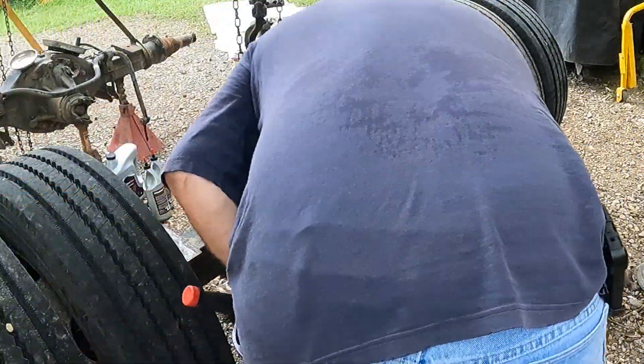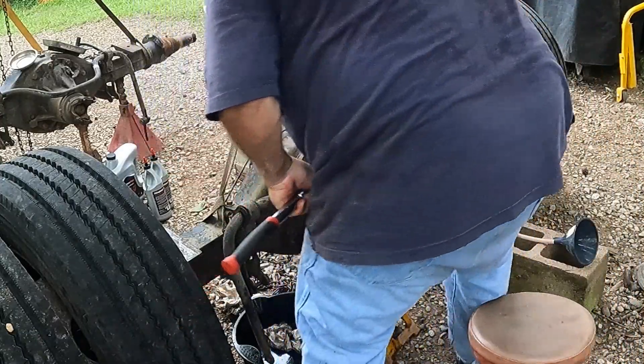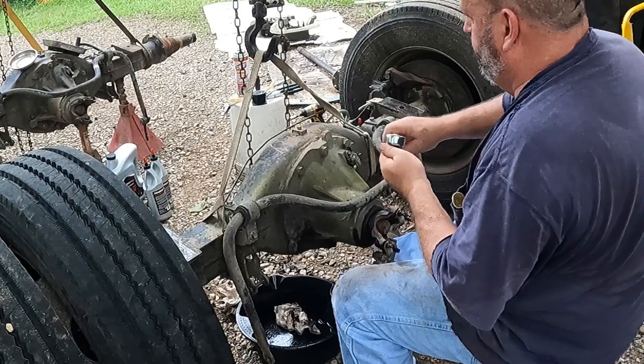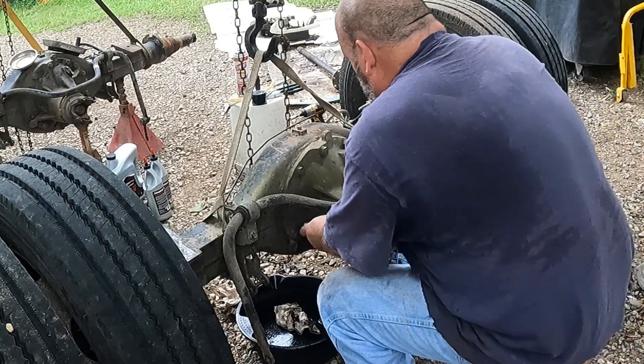All right, let's pop this off again and get her topped off for the final time before she goes back under the truck.